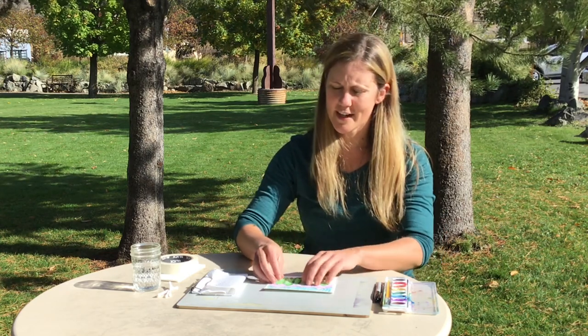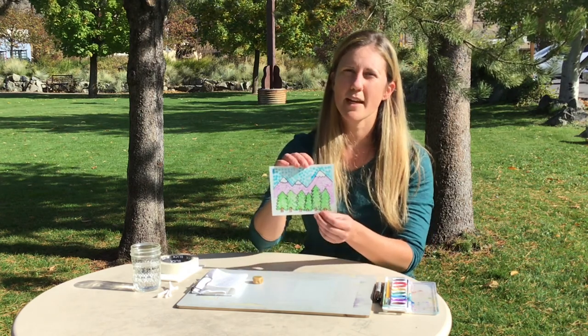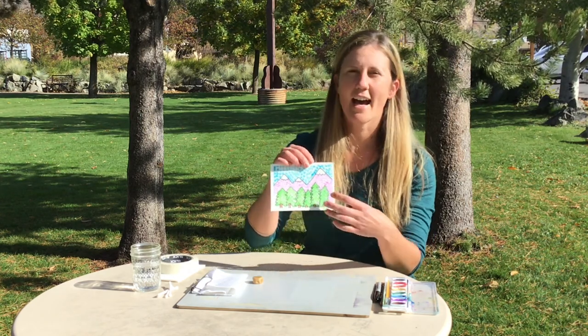Hi, my name is Bethany Rae and I am a teaching artist with Meadow Arts, a nonprofit art organization located in Twisp, Washington. Today we are going to make a fun colorful project using a technique called pointillism and we're going to make a nice little landscape scene kind of like this one.